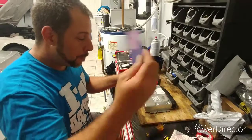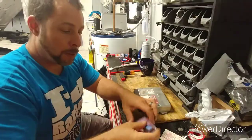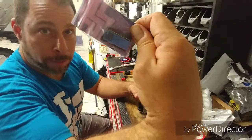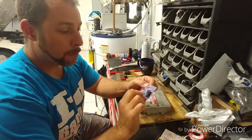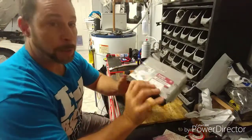Alright guys, got my SS Squid tuning chip, so I'm just gonna do a quick how-to install. Here is the chip, and I'm gonna go ahead and put this in my DME — here's my computer.